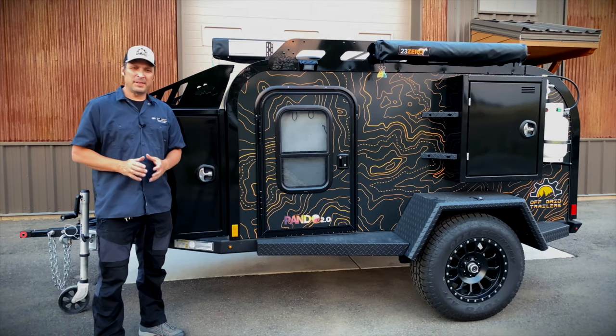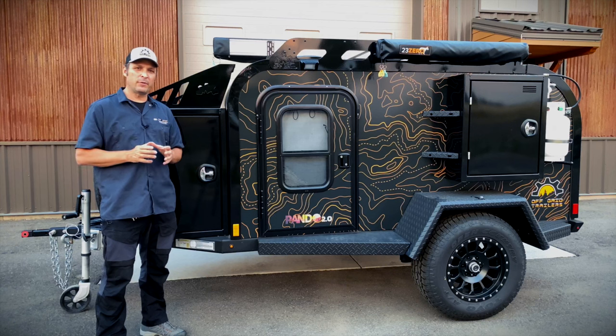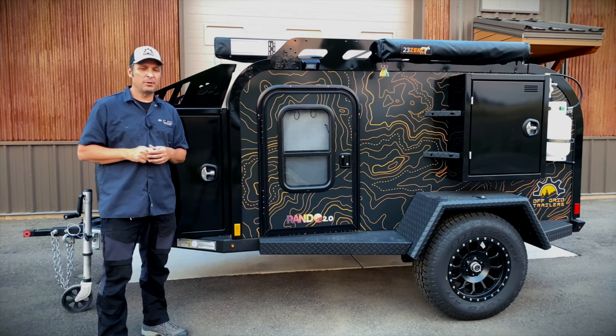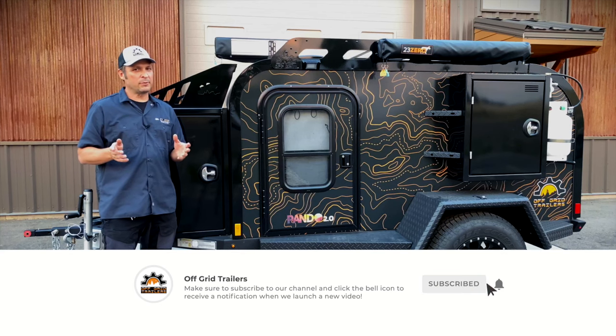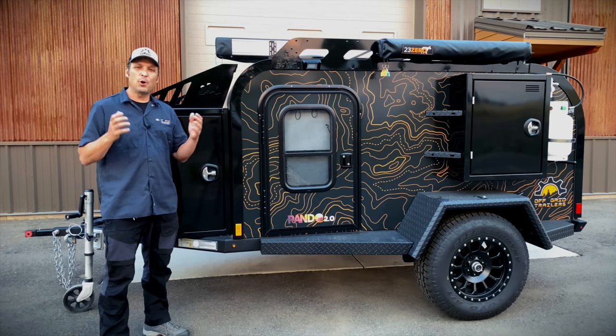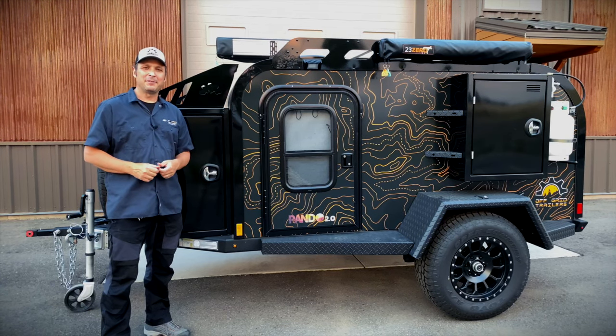We hope that was helpful. Don't forget, we have a ton of videos coming out — a bunch of short videos that go through every little piece of this trailer. Make sure to check out our YouTube channel and offgridtrailers.com for more information. We're always posting new stuff. We hope you love your trailer — get out there, get it packed up, and go camping. Have a great day.